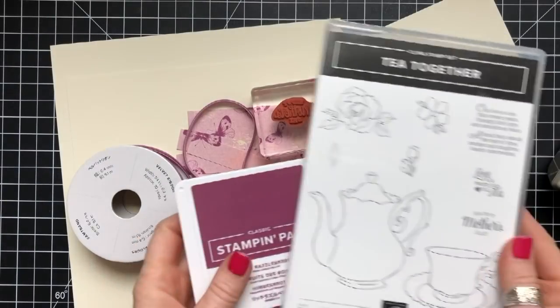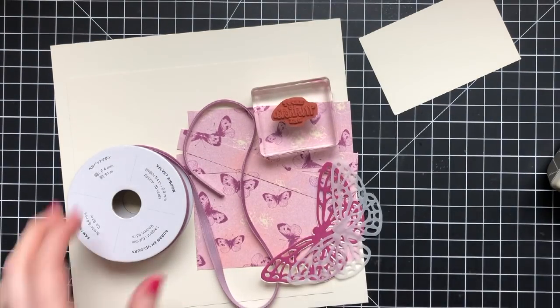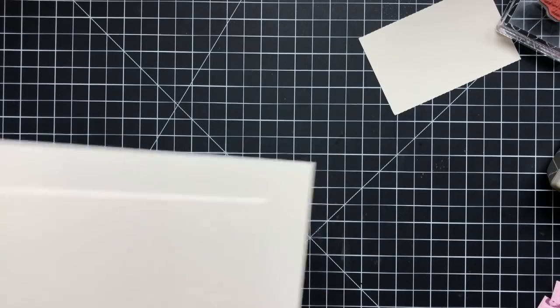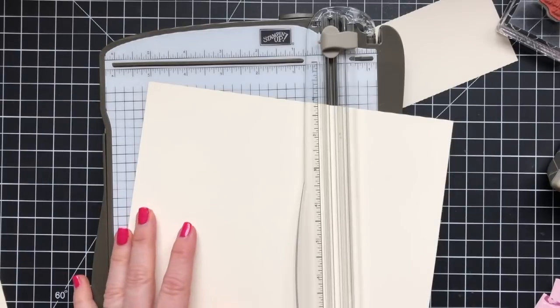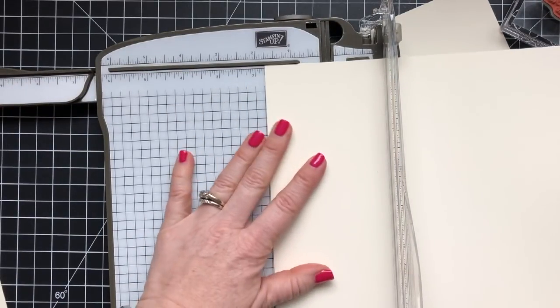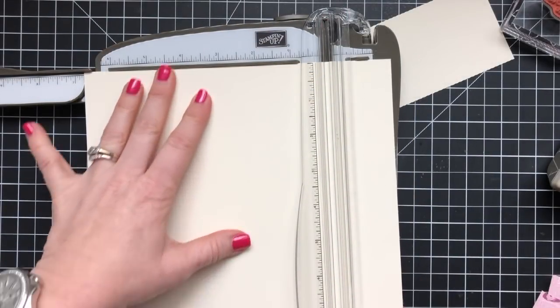Okay, it's time to make this super cute butterfly gift box! Here's what I'm using: Tea Together for the Happy Mother's Day sentiment because it fits perfectly in a circle punch. I've got Rich Razzleberry ink, Very Vanilla cardstock, and the Tea Room designer series paper. The paper isn't my favorite — it's not my cup of tea — but I know my mother-in-law will love it because it's soft, pretty, and has butterflies.